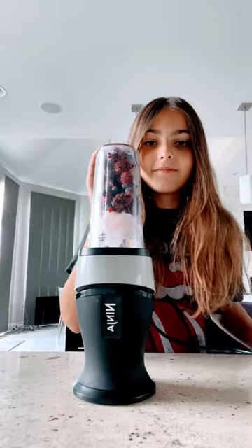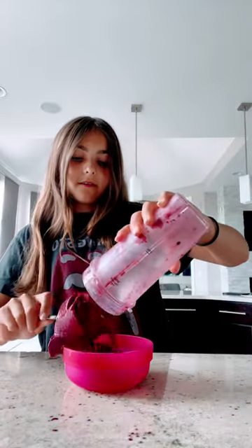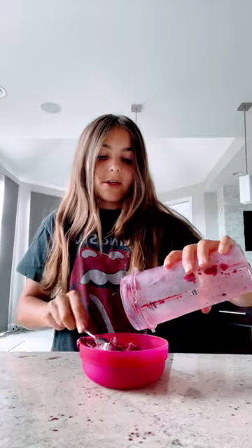Let's blend. Now let's pour it in our chilled bowl. This looks really good. It's a very bright color. I thought it would be a little darker than this, but let's see if it passes the flip test first.